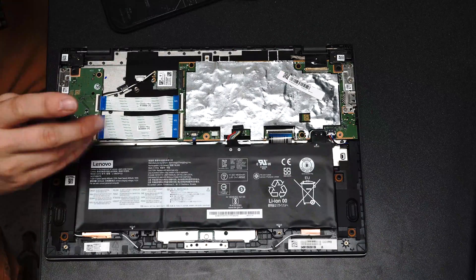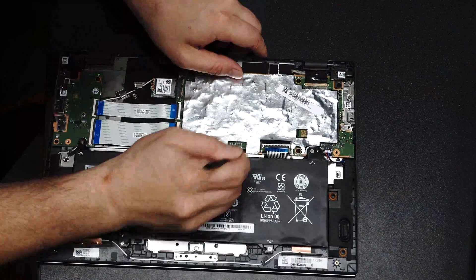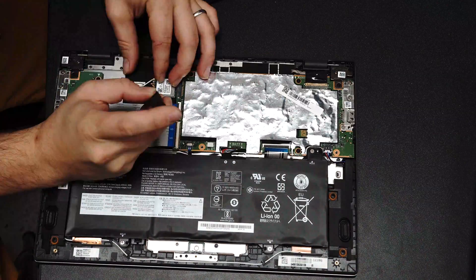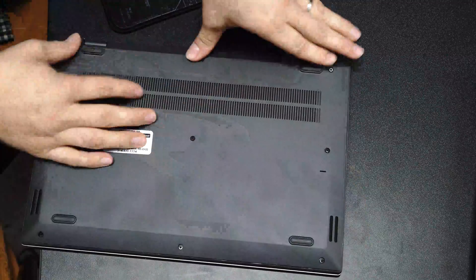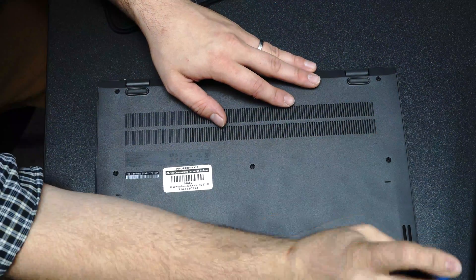Make sure you get everything connected. I found that to power on the Chromebook once you've disconnected the battery, you'll actually have to plug it into a power source first to get that done. Make sure you push it all down together and then screw all those screws back in and you're good to go.